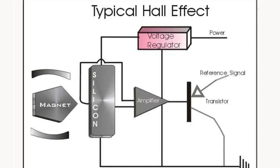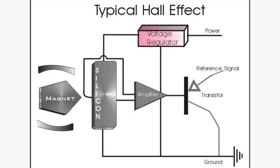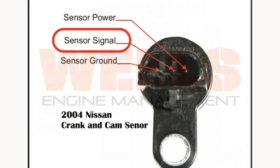They are a Hall effect type producing a digital 0 to 12 volt signal. For an accurate analysis, this signal can only be tested with a lab scope. Back probe the center or signal pin of the sensor, as in this diagram.